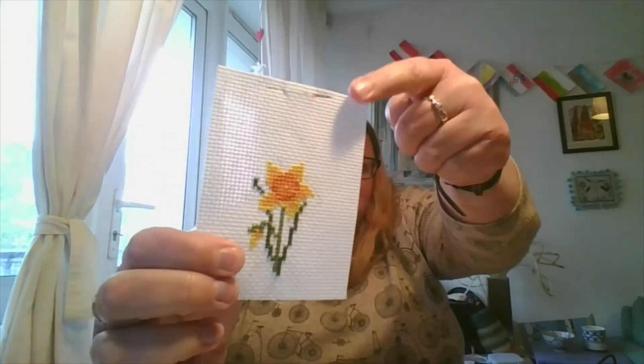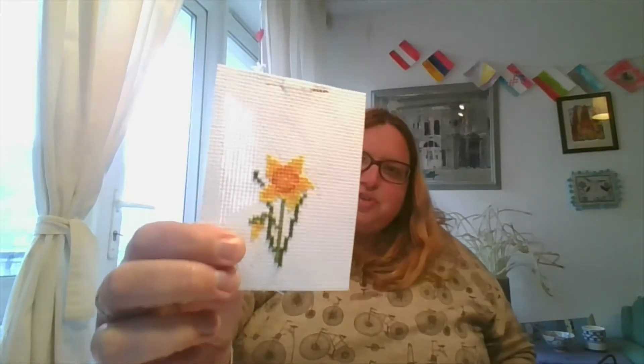I decided to stick with all the original things and not change anything. If you look at the top, that is an absolutely massive rust mark from the needle — I could not use it. It was disgusting; I just needed to get it out of the fabric and into the bin. I was a bit scared I might catch something from it, it was horrible. So I used a new needle, but all the threads were the originals and the fabric was the original — the Aida was the original as well. So I've got a little daffodil and I am going to stick it into a journal — I think I'm going to get my cross stitch journal started.